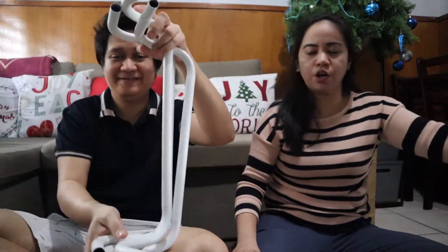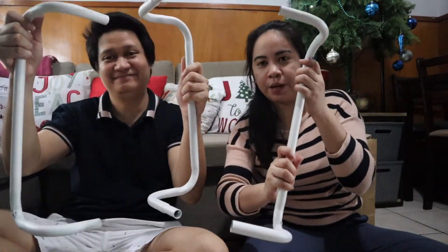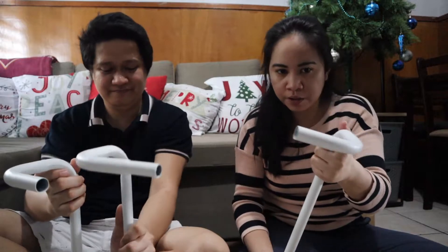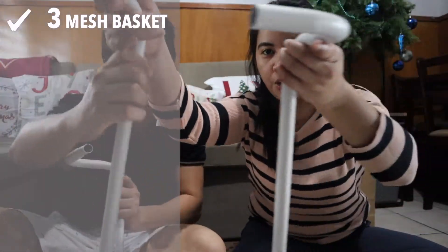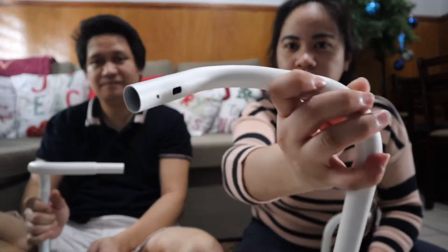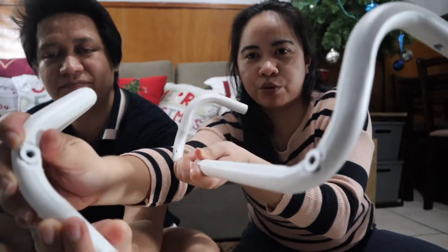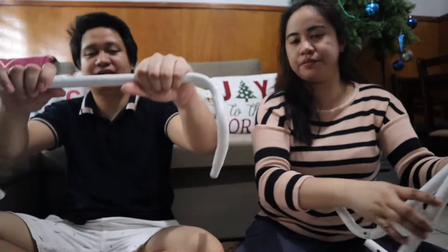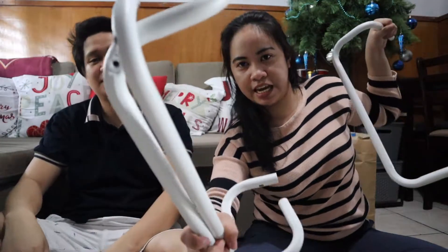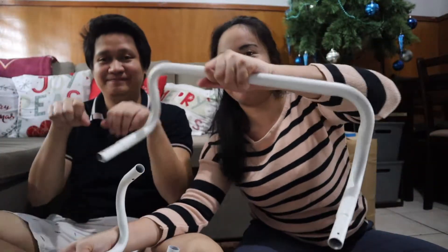Yung next, buksan natin. Ito siguro yung carbon stick — ito yung mga bakal na i-coconnect natin mamaya para ma-assemble yung trolley. Make sure guys na meron kayong dalawang bakal na parehas — pipe na may butas sa ilalim. Dalawang ganito at isang walang butas at isang walang butas, kasi ito yung ilalagay natin sa ilalim para kapitan mamaya nung gulong, nung wheel. Tapos ito yung sa ibabaw — ito na yung pinakahandad niya.